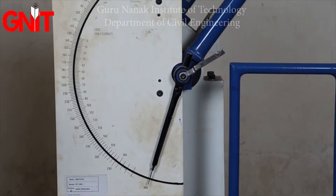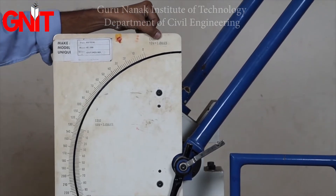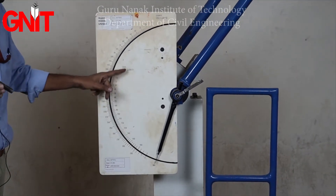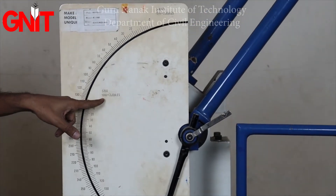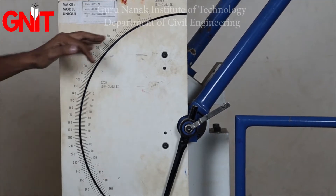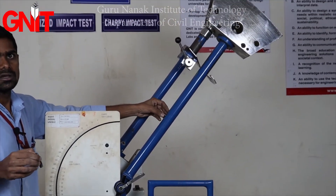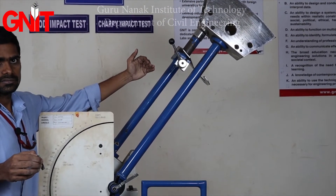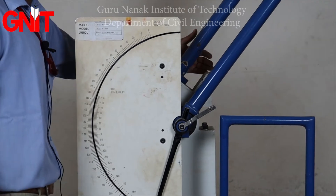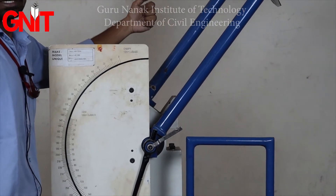On the dial gauge, one division is equal to 2 joules — this is very important. For the Charpy impact test, the angle of hammer drop should be 140 degrees. Whereas for the Izod impact test, the angle of hammer drop should be 90 degrees.